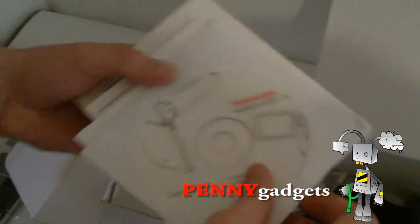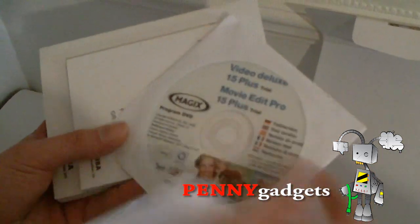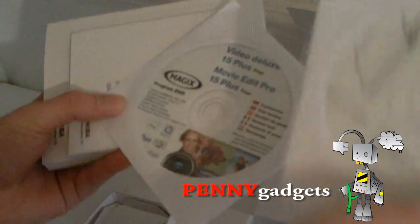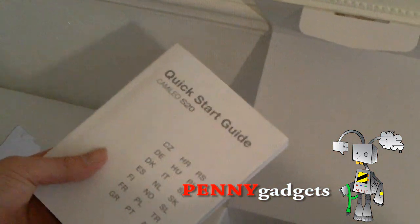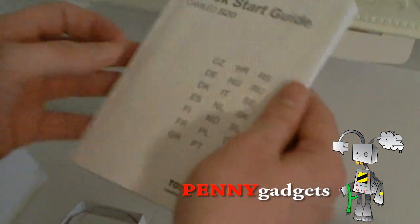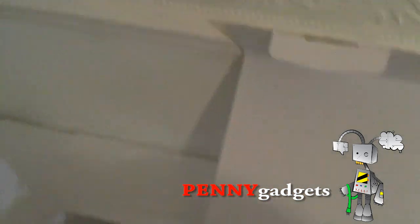Straight away what we have got here: you get Video Deluxe, but you only get a trial, which is a bit ridiculous really. And you also get a manual on a disc, your warranty book, and your quick start guide. I don't know if there is anything quick about that — there are books thicker than a Harry Potter book. But there we go.